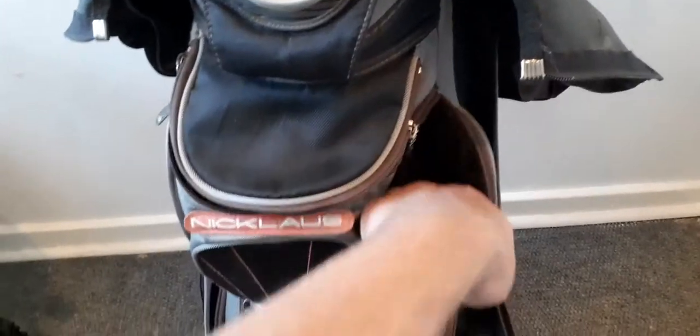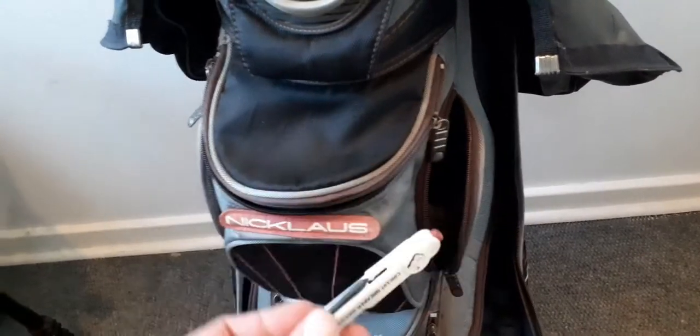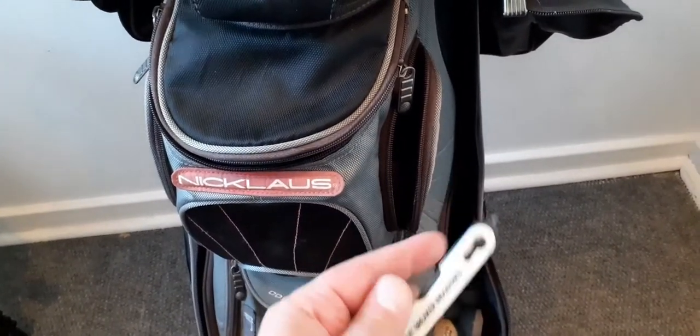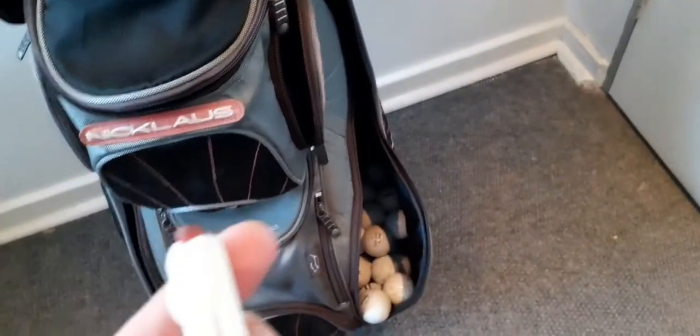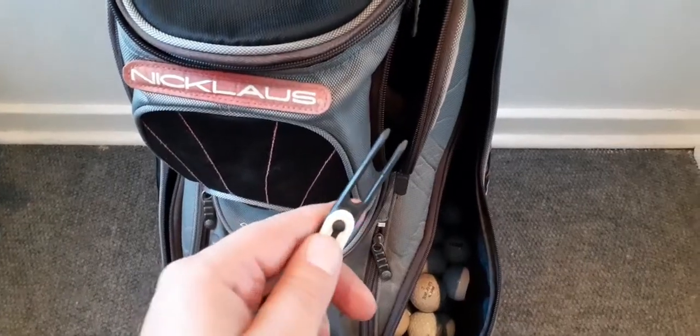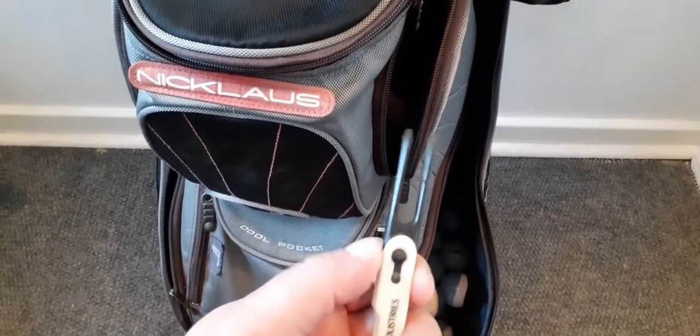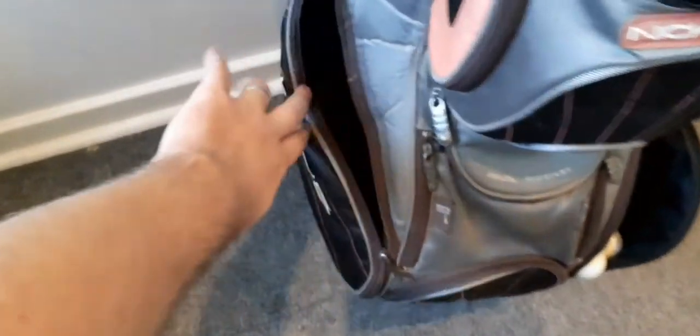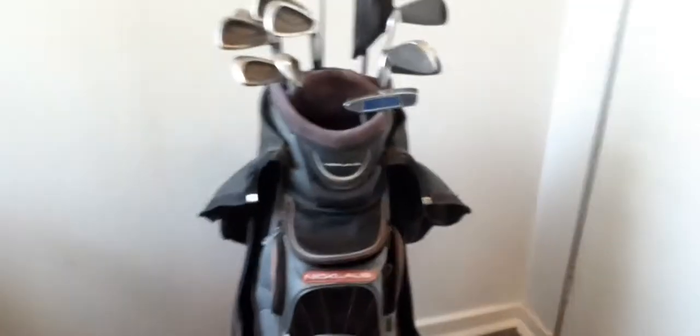In this pocket I've got a pencil. I'll just check what's inside the other pockets — I've got nothing in here. So that's my bag.